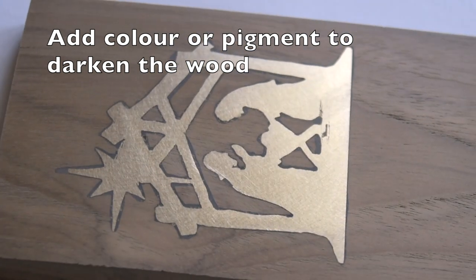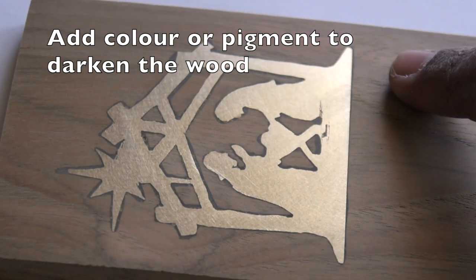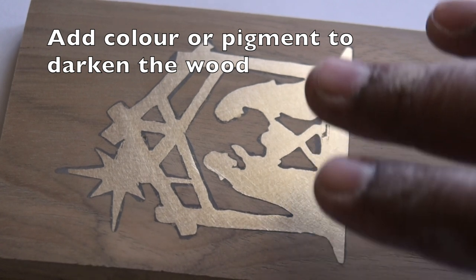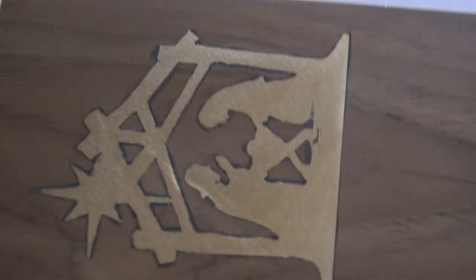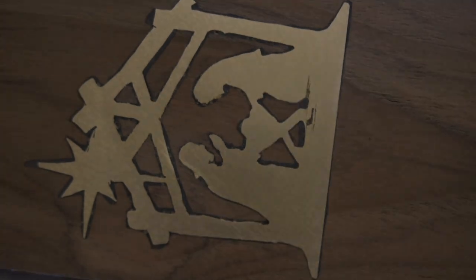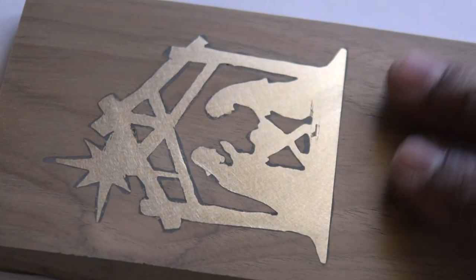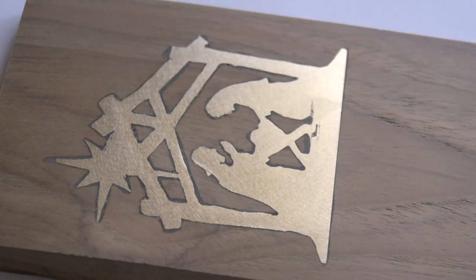It is possible — and I intend to do that — to use some pigment to make the wood a little more darker. That will help the brass stand out more clearly in this wood, because while this wood is dark, it is not as dark as I would like for this project. So I will put some pigments, and after I have put those pigments I will put one layer of finish.